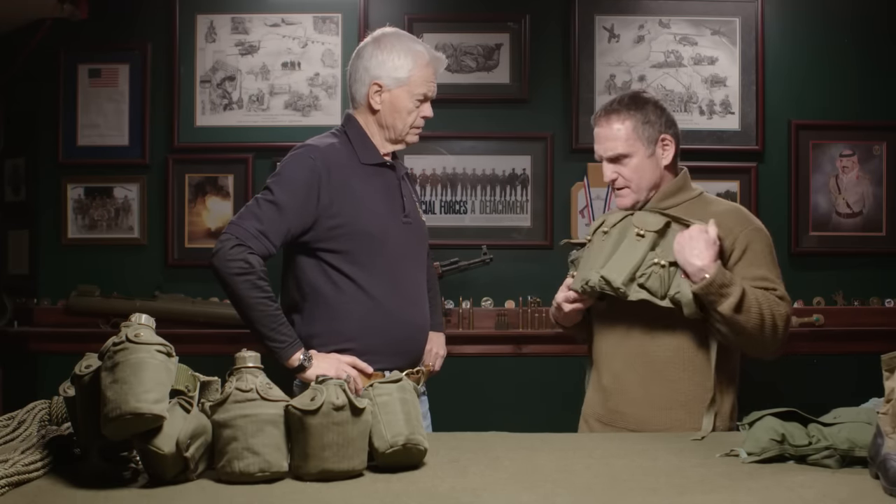Other items: this is a cut-down VS-17 panel — cut down to avoid carrying the large full one. The cut-down VS-17 panel lets you bring in helicopters; if you had several of them you could actually set up a drop zone. We always had one guy who carried the full-size one — that's for good luck, for that blind pilot.